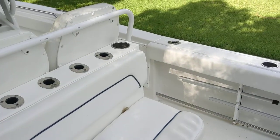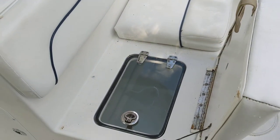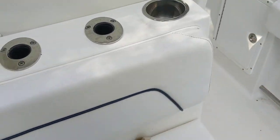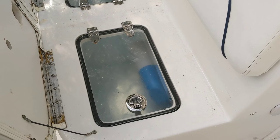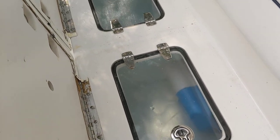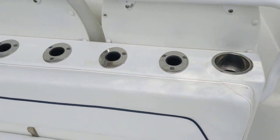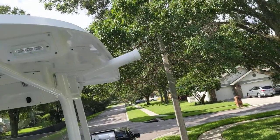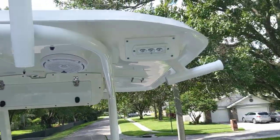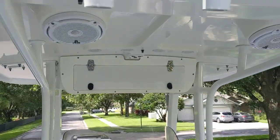Underneath here is mezzanine seating, which is a bit of a love-hate for some people. Once you're on the boat and use it, you'll see it's actually a nice feature. Live well number two is under there as well, or you can just use it for storage or as a cooler. You've got four rod holders right here, four rod rocket launcher kingfish rod holders, spreader lights, and Jail Audio speakers in the T-top.